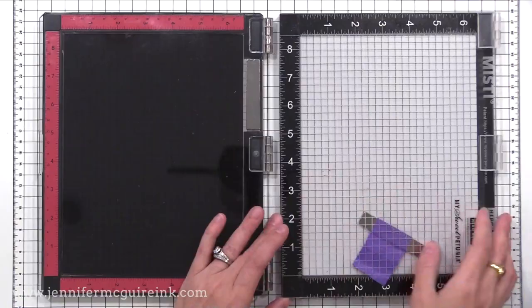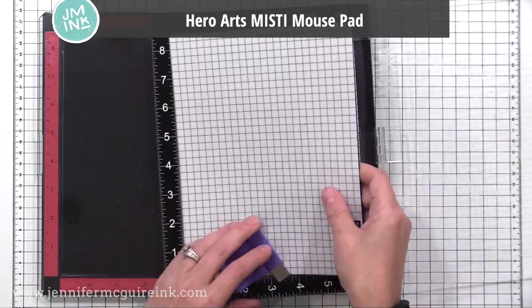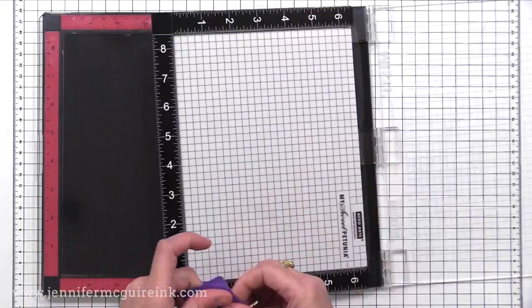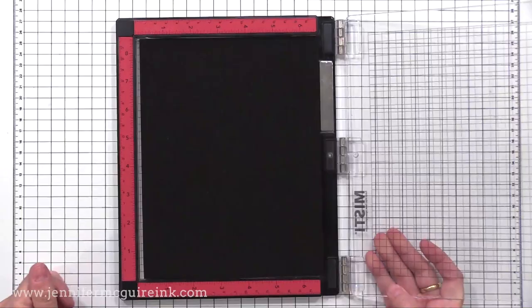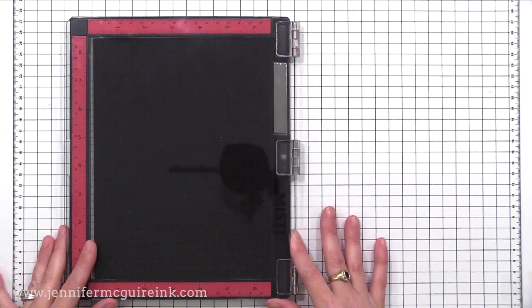One more thing I wanted to clarify before we look at the design changes is the mouse pad on the inside. This is the Hero Arts MISTI mouse pad version because it's got the black grid lines. I do recommend getting the mouse pad for whatever MISTI you have, and it will fit in the new design also. The MISTI does not come with the mouse pad — you need to buy that separately. It does come with a foam insert, so you can use it as is.